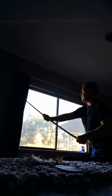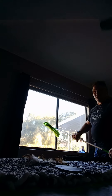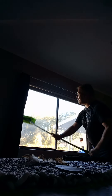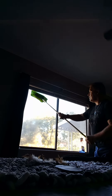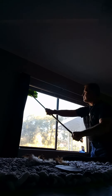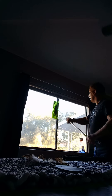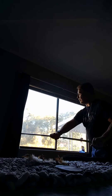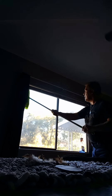And it saves on paper towels. Just like that, and you're pretty much done. I did both the outside and now I'm finishing up on the inside windows.